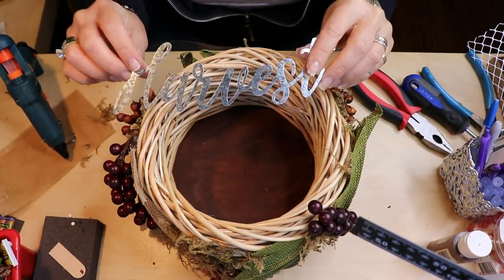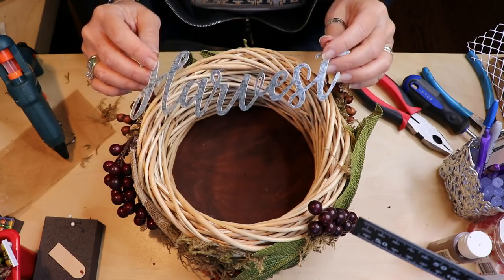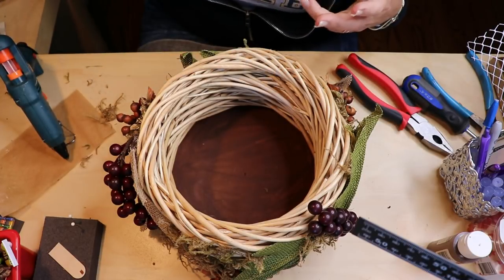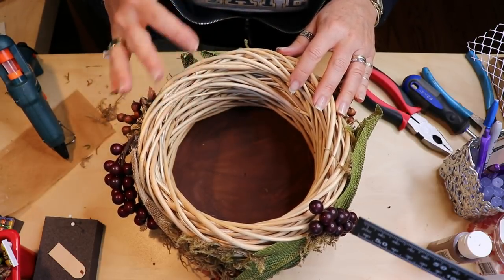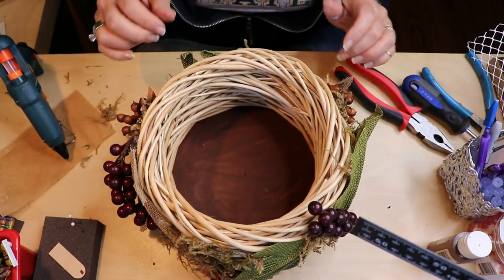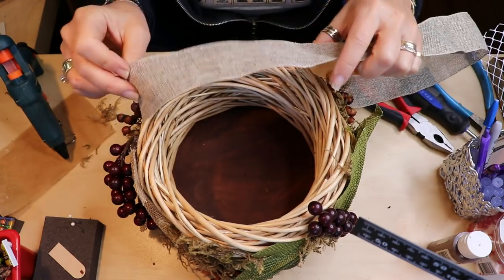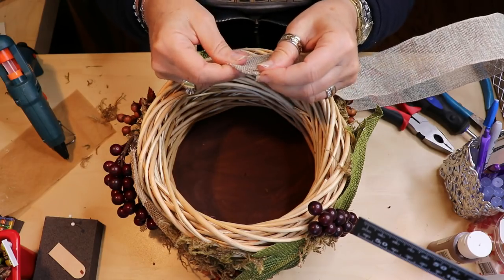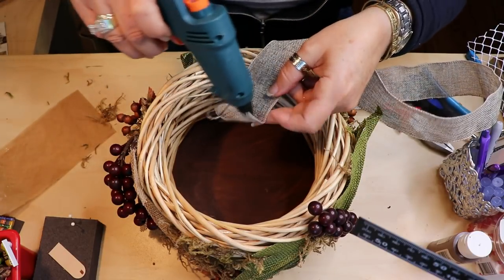I was going to use some little metal signs and put them around the outside, but I decided against that because I'd like this to be something that can be seen from all sides without any one side being the front — this way you can use it as a centerpiece. I decided to use this burlap ribbon as a handle instead of making it into a bow. I'm going to fold the end a little bit just to give it a cleaner edge and put a little glue in there.